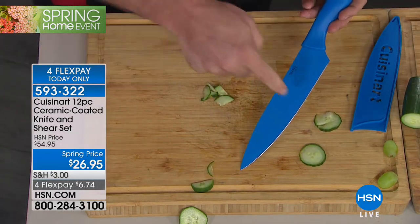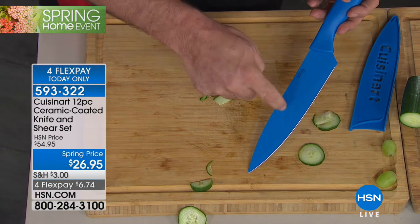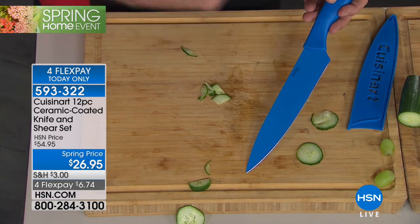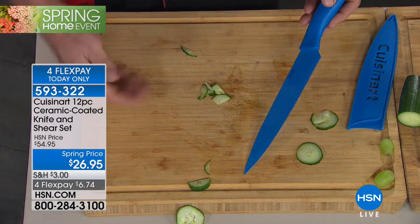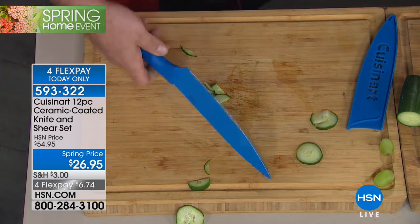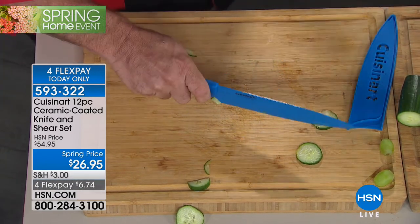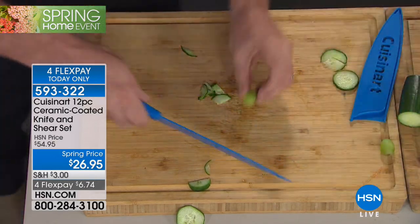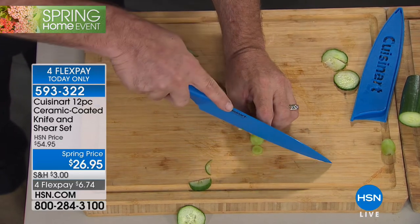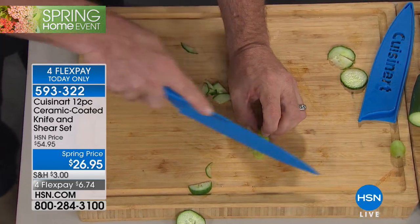First things first — it's that blade, that edge. It's the reason we buy and love our knives. We've sharpened this knife on both sides. If you just take a soft fruit or vegetable and cut through it with one of your knives, it's going to shoot off to one direction or the other. I can't stand that. I can't tell you how much I appreciate having this kind of control in the kitchen.